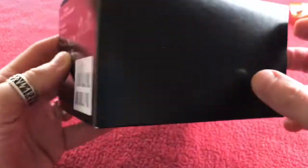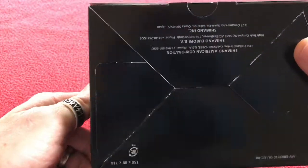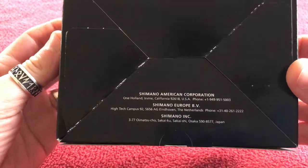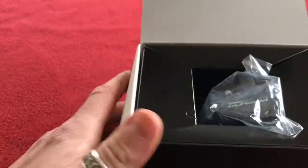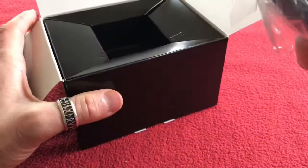There's the barcodes. Let's have a look around that box. You've seen my other unboxing of the front caliper — this is the rear, so this should have different mounts.